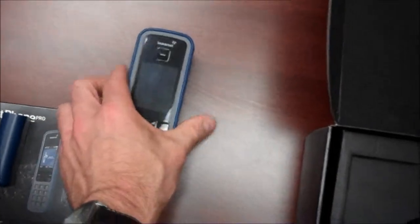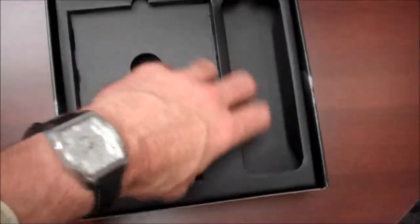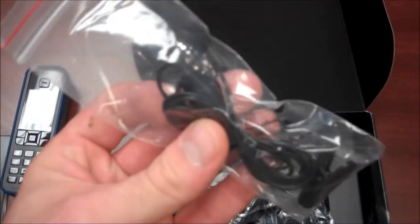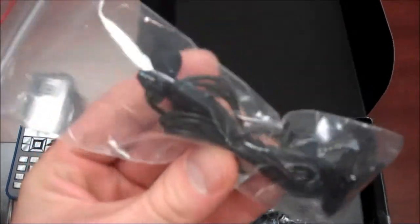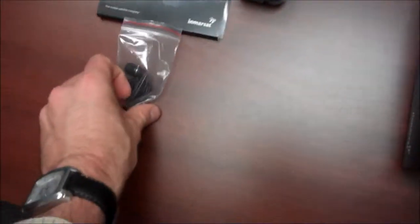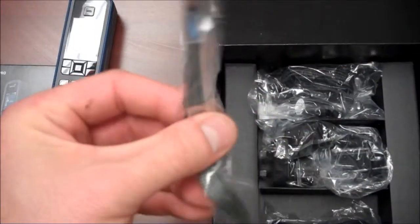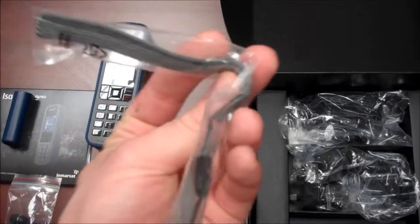We'll set that down here and see what else comes with the iSatPhone Pro. We have a hands-free kit here which comes in handy. And we've got a wrist strap to put on your belt or your wrist.